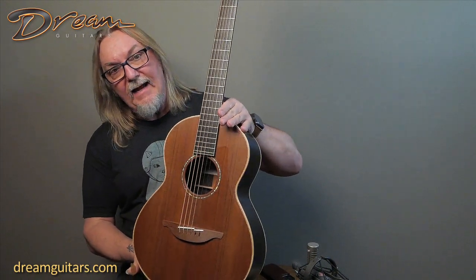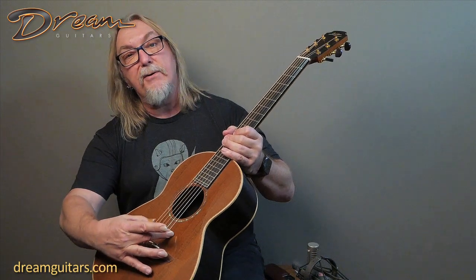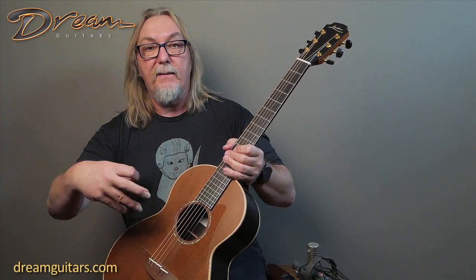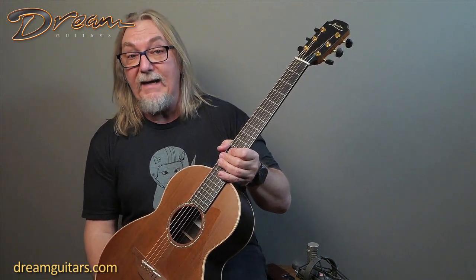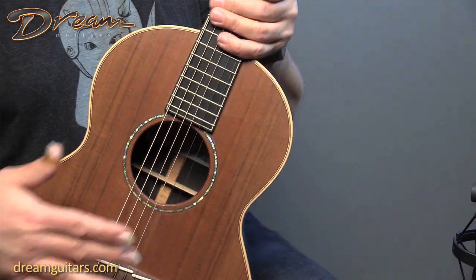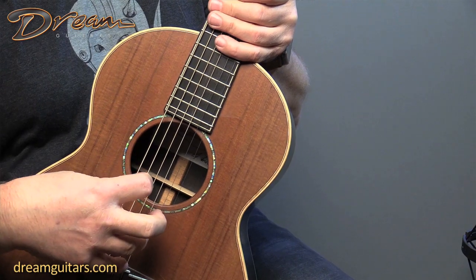It's what they call the WL35 — the 35 series guitar, which means it has some of their higher appointments. It's a beautiful redwood top, as you can see here, and it has a clear pick guard on it. It's a slightly narrower two and one-eighth at the string spacing at the saddle, so it'll be a little bit better for someone with small hands, or if you're just used to two and an eighth — the string spacing that for years was on Martin Dreadnoughts. It's a little bit better for flat picking or if you have small fingers.